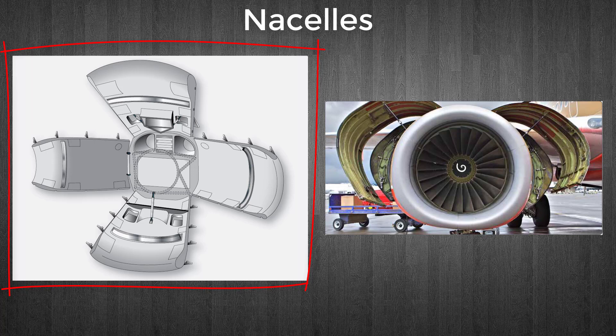An example of a turbojet engine nacelle can be seen in this figure. The cowl panels are a combination of fixed and easily removable panels which can be opened and closed during maintenance. A nose cowl is also a feature on a jet engine nacelle — it guides air into the engine.